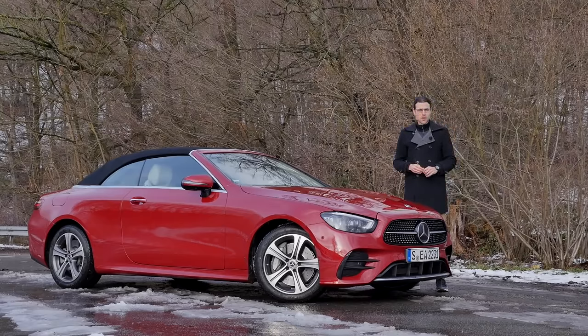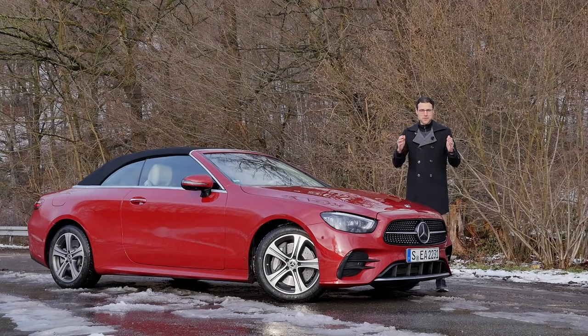The most emotional version of the Mercedes E-Class — the E-Klasse as we say in Germany — now in full HD, full screen, and full length. Let's go!